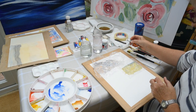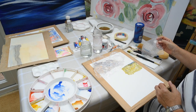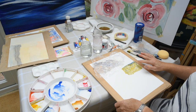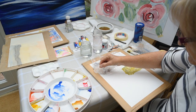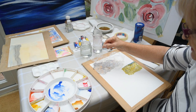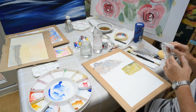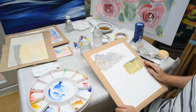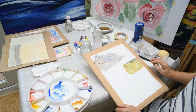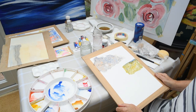Now our cling film and bubble wrap have dried. Just take off the bubble wrap — there you can see some lovely little spotty effects it's made. With the cling film, just carefully pull it off and there's your rock effect. These can be used for backgrounds or textures in any paintings, giving you a lovely effect without having to get the detail done with brushes.